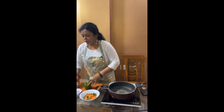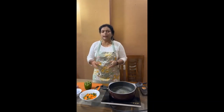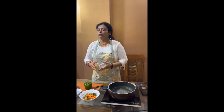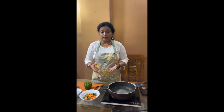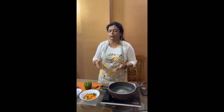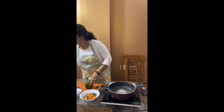So apart from all this, obviously I need other things like herbs, oregano, chili flakes, some red chili powder. These are the things. And this bell pepper is also needed.